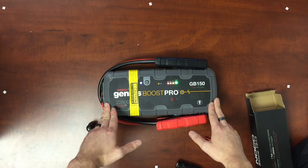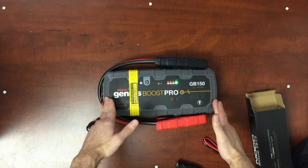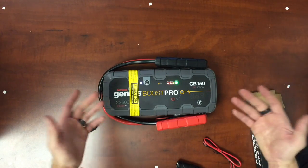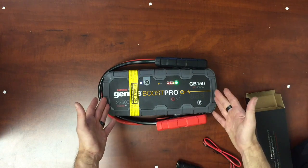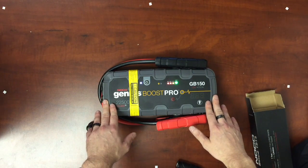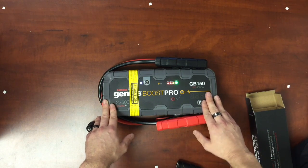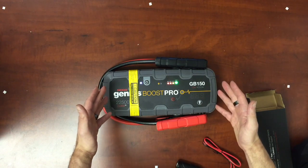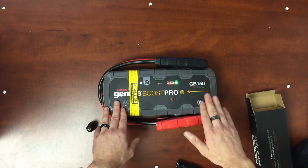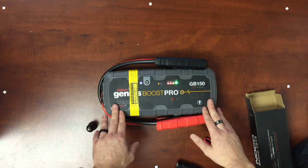Some of the overall specs: the GB150 produces 4,000 amps and 22,500 joules. It can start a 10-liter gas or 10-liter diesel engine, even with the glow plugs. This is a heavy duty jump starter that replaces an actual carry-on jump style pack weighing about 20 to 25 pounds. That's why it's called the Boost Pro series.